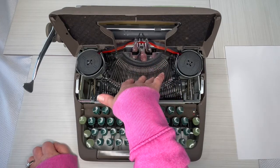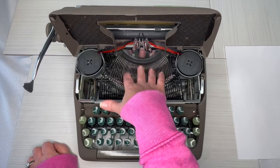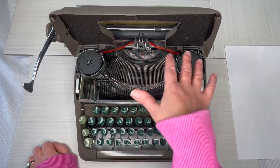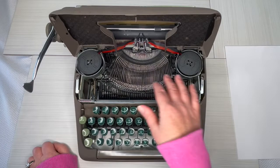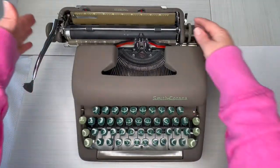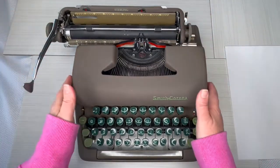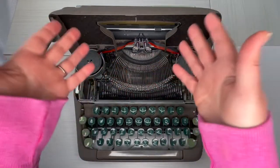This is called the escapement, and it is a floating shift, which all of them start doing pretty much from this era onward. That means instead of the whole carriage lifting up when you hit the shift button — which would go clonk clonk — with the floating shift, the escapement moves instead.